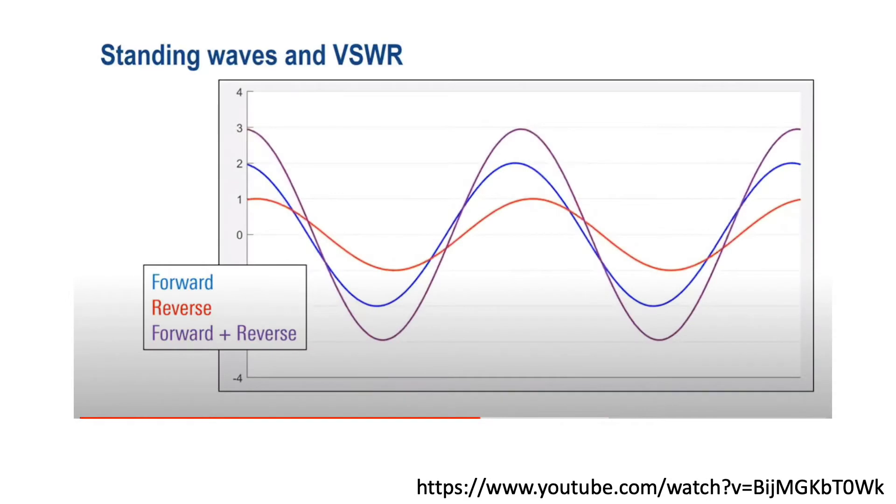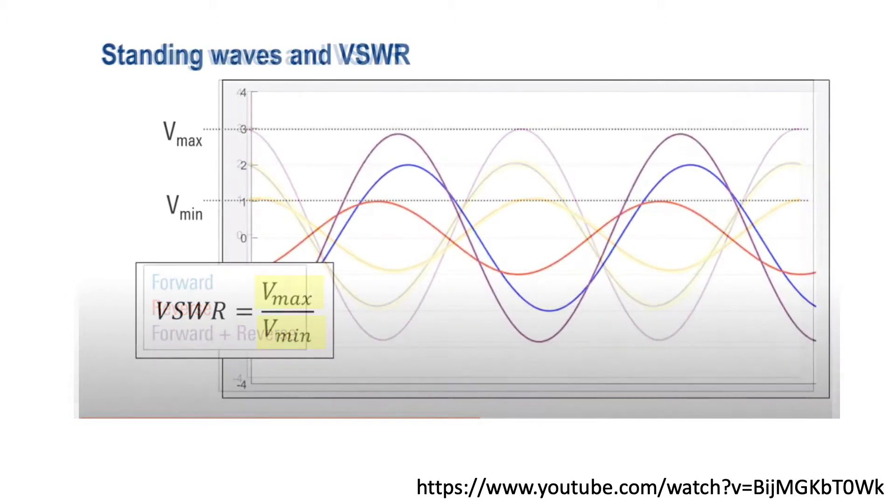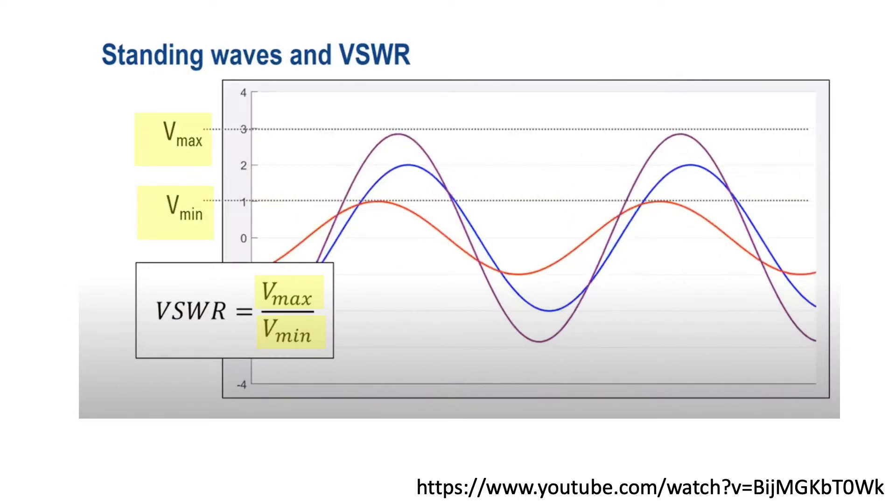VSWR, or Voltage Standing Wave Ratio, is used to measure the magnitude of forward power relative to reflected power, and is therefore a good measure of antenna performance at a given frequency. VSWR is a function of forward wave voltage — shown in blue — and the reflected wave voltage — shown in red. The purple line is the standing wave created by adding both the forward and reverse voltage, and VSWR is calculated from the minimum and maximum amplitude of that purple standing wave shown on the graph over time.